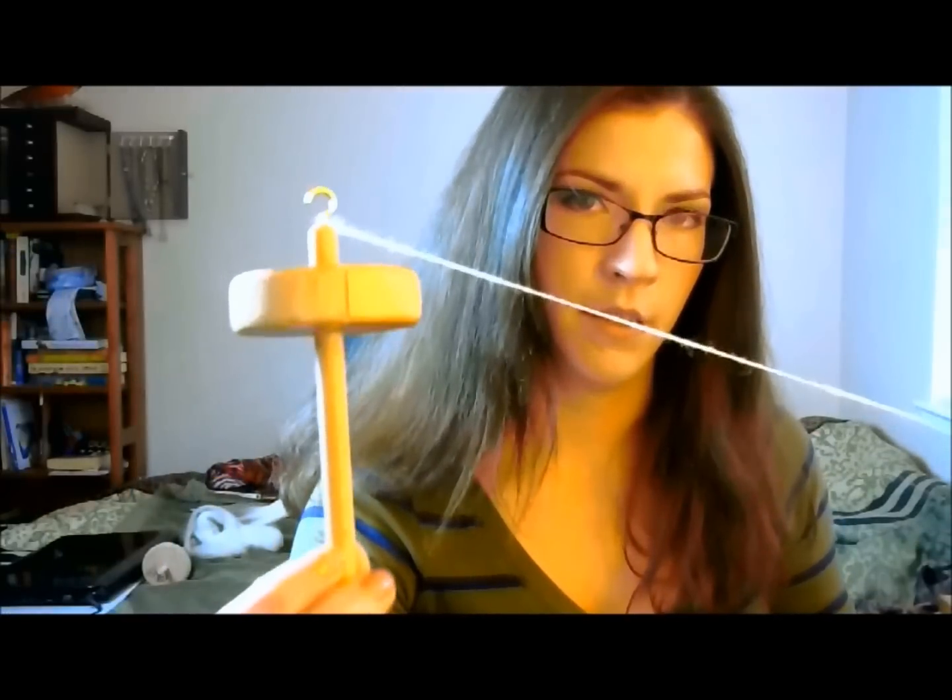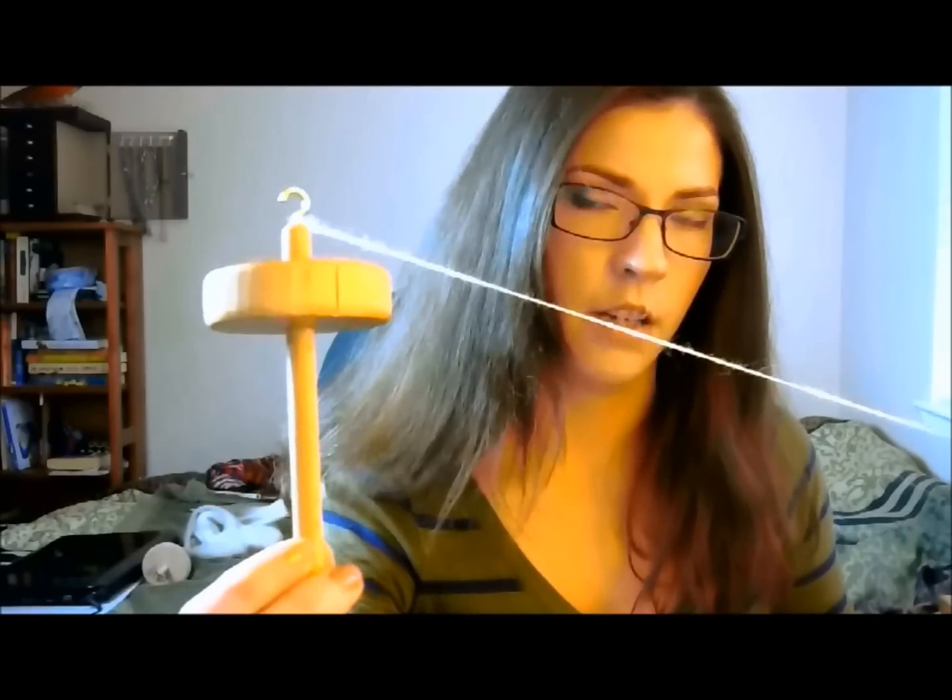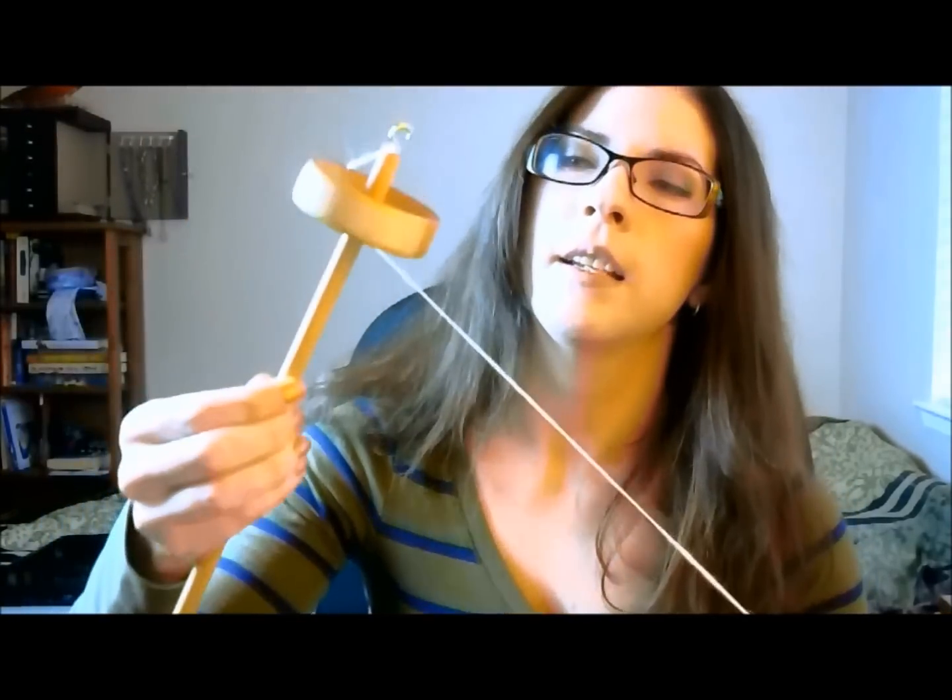There you go — now you have quite a bit of yarn. Be careful that it doesn't end up on the other side of your hook when you do this, because it'll come right off and it'll make you really frustrated. So find where that notch is — keep track of that — find your notch, put the yarn into the notch, and then start twisting it.